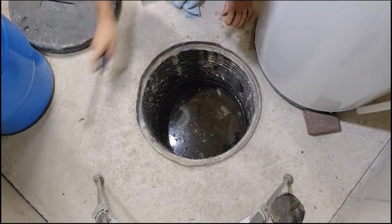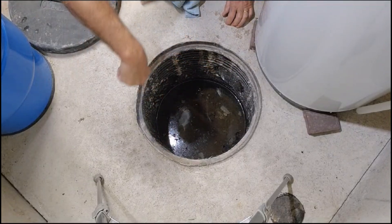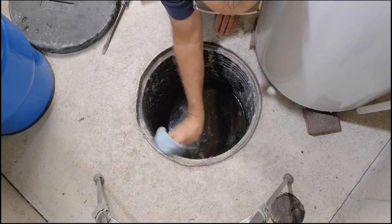Covering and sealing your sump basin is vital for any radon mitigation. It also provides added safety by preventing children or pets from falling into an uncovered sump basin.